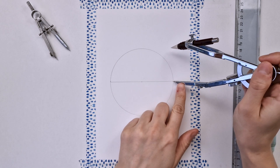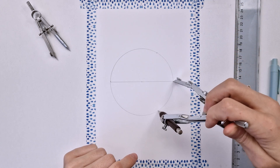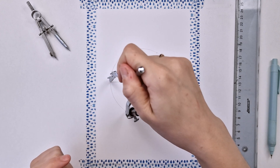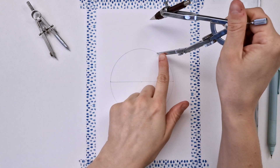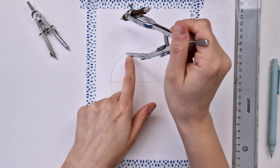Now I'm grabbing my compass back again using the initial radius and I'm making these two marks, pointing my compass on the right intersection and then on the left intersection, and then I'm using those intersections to make two marks.